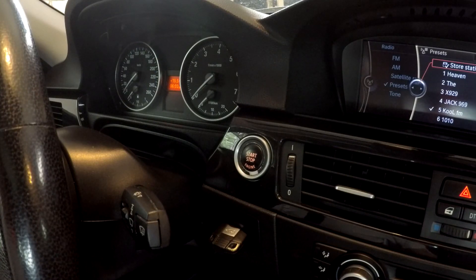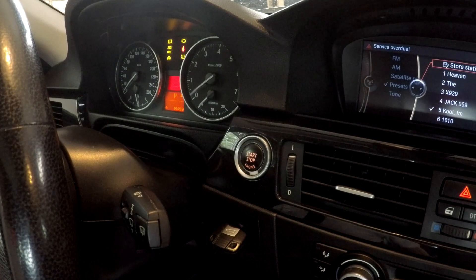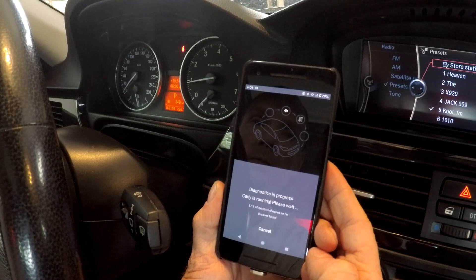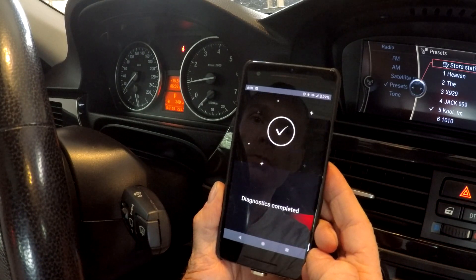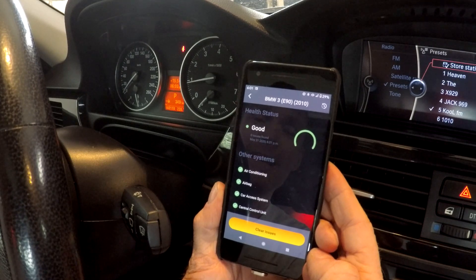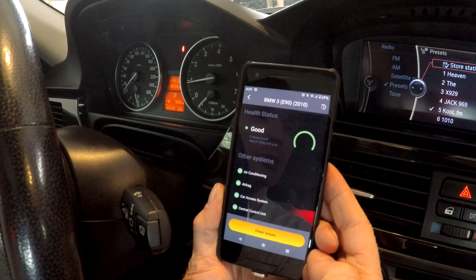We're in the car. We'll start it up and do one last check on the codes. Look at that — zero codes! We should be good to go now.